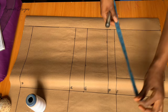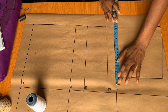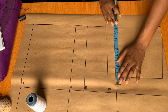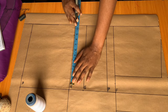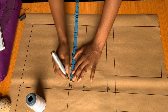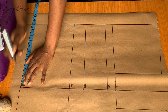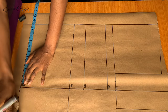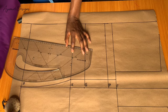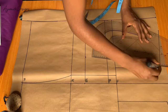I would be placing a quarter of my horizontal measurements: first, a quarter of the bust measurement on the chest line, a quarter of the waist measurement plus one inch allowance on the waistline, and a quarter of the hip measurement on the hip line. I'll connect all the points together, and after that I am going to be drawing in my armhole.